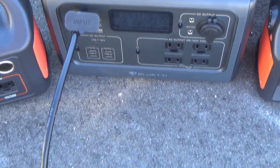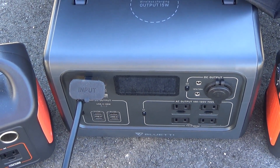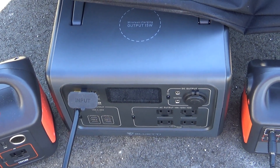The EB55 is going to be at a slight disadvantage because I got this 3-foot adapter cord for the solar panel. It might be down a watt or so just from the voltage drop over the length of that cord. But let's see what happens.